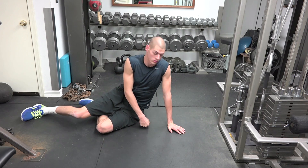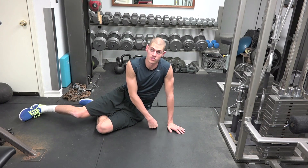Hey guys, Cordon Green here. So what we're going to do is our side plank single leg raises.